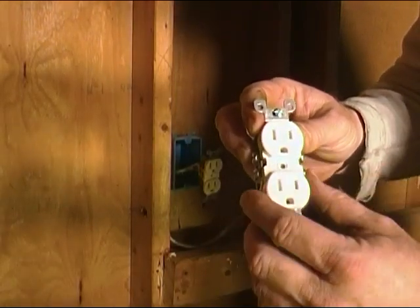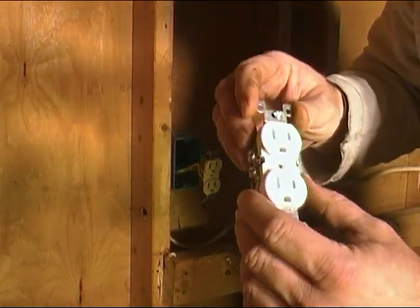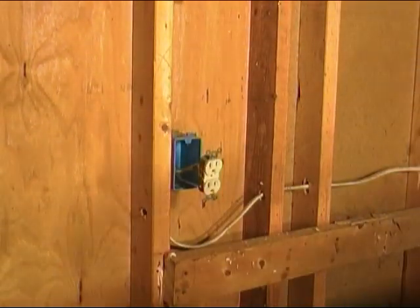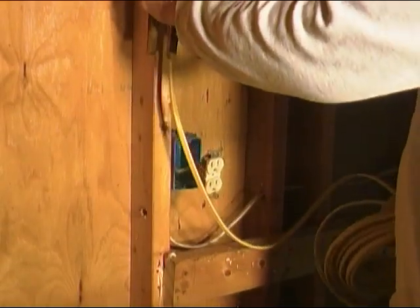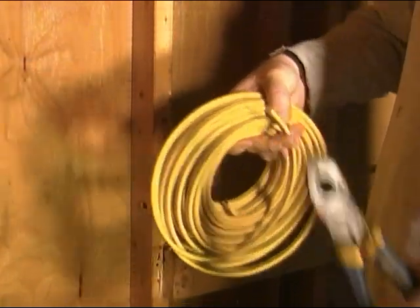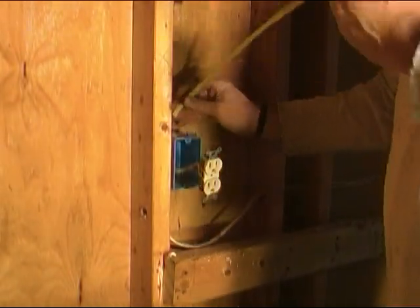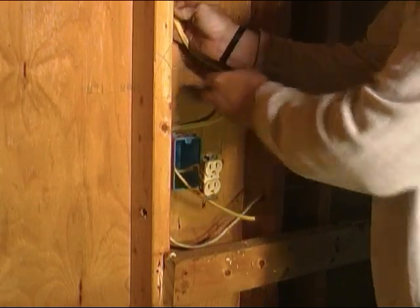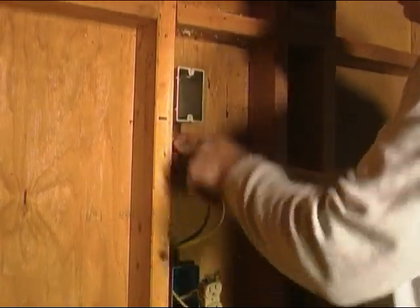We'll hook our white wire up to either one of these posts on the neutral side, and over here we'll hook our black wire up to the posts on the hot side. I've got some number 12 wire here - a whole 50-foot roll - and we'll cut off a little more than I think we're going to use so we make sure we have enough. I've already punched out a spot on the back of this box, so we'll run it into here and then into our other box up here.